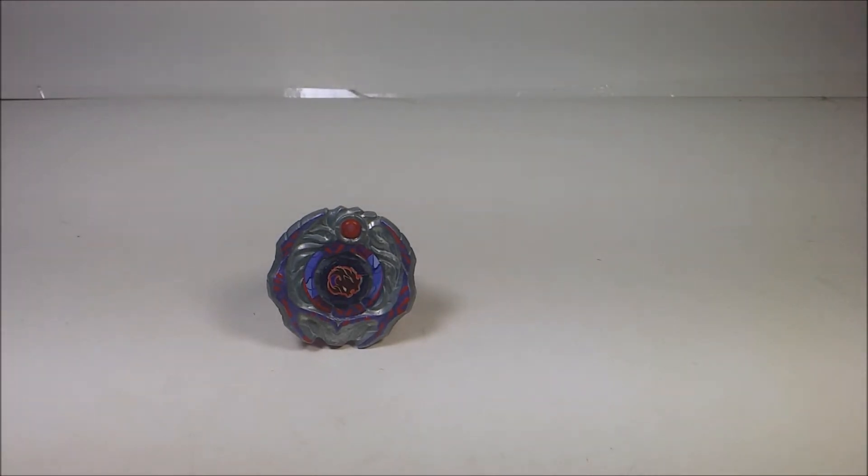So today I'm going to be reviewing the Hasbro Beyblade Shogun Steel SS-01 Samurai Ifrit W145CF. The W stands for Wing, and CF stands for Circle Flat.